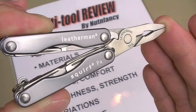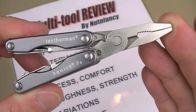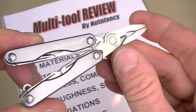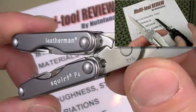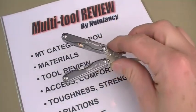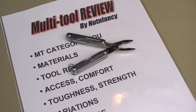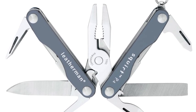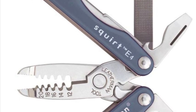This is an update video to the Squirt. The P4, sadly, has been retired. If you can find one, it's still an excellent ultralight multi-tool, weighing 2 ounces or less. The dedicated S4 version had scissors but no pliers, and the E4 version was for electricians — and that version is still available.